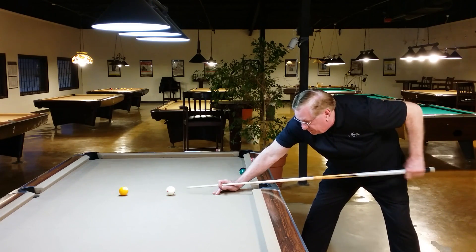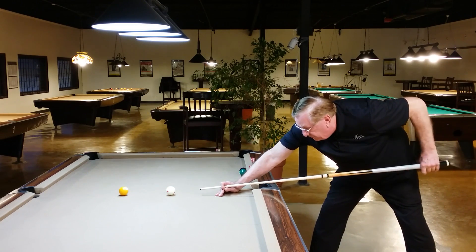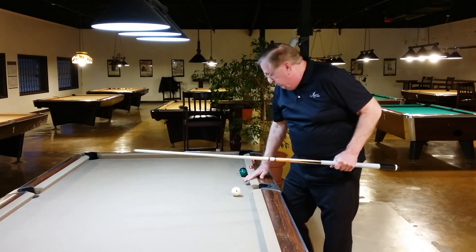To show you what I'm talking about here, I'm going to go ahead and hit the ball gripping closer, and you'll see with very little pressure you can draw the ball. It doesn't take anything.